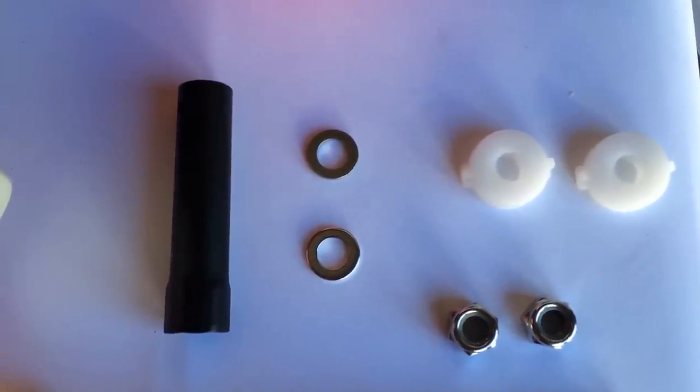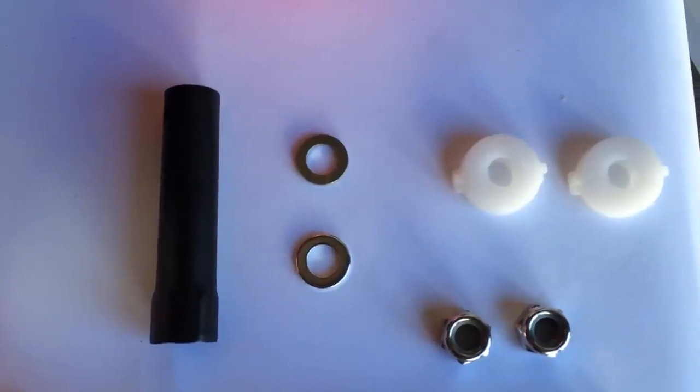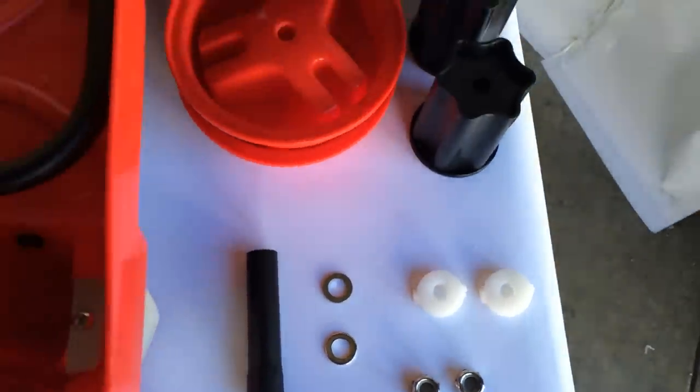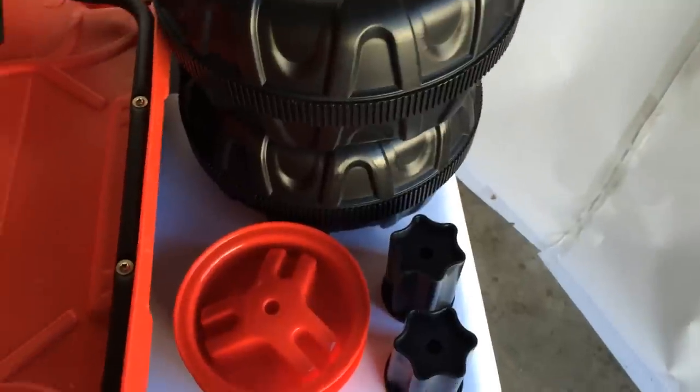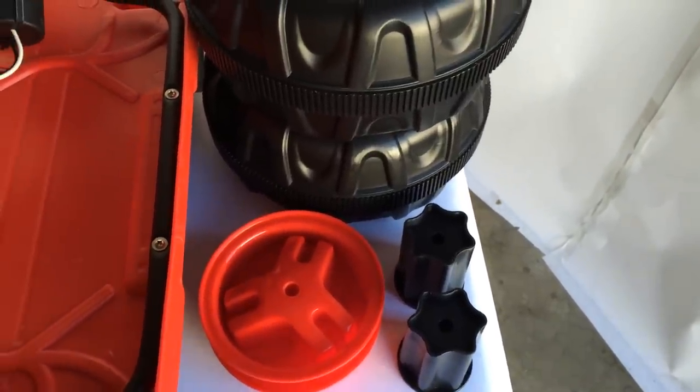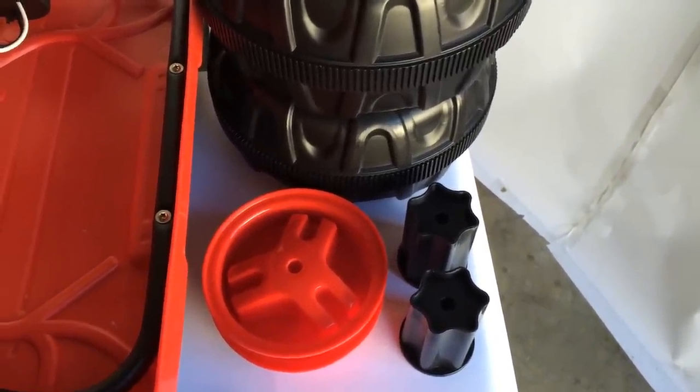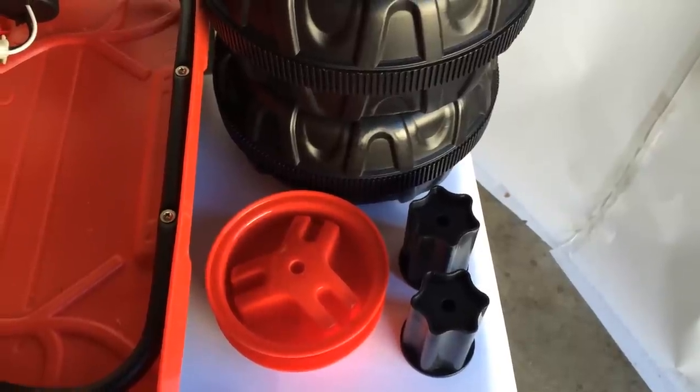One side of the bushings will be flat, the other side has grooves, and on the far left you will see the lock nut tool. The last pieces you'll need are two wheels on the top, two wheel covers on the bottom left, and two black axle sleeves on the bottom right.